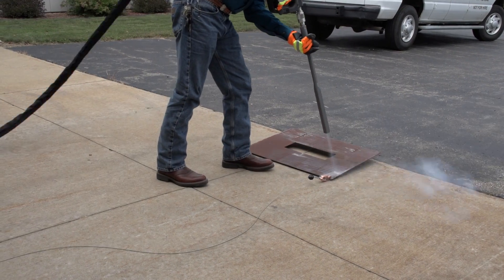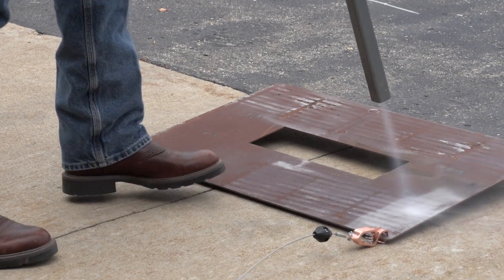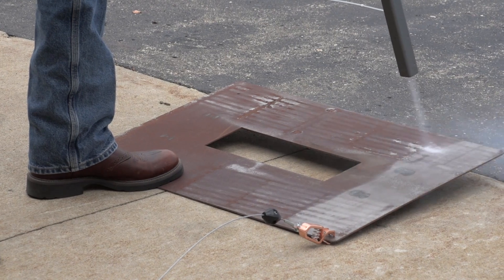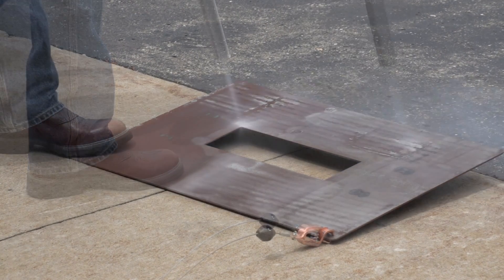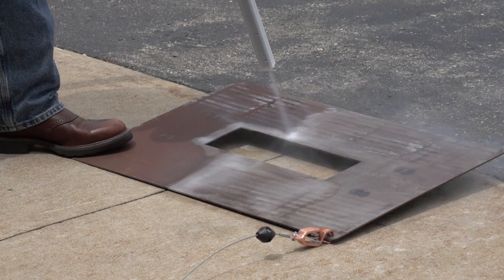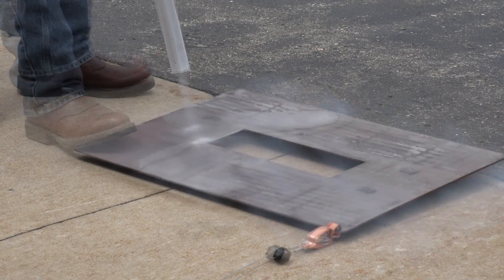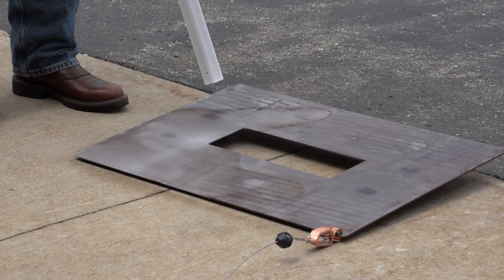You are now ready to begin dry ice blasting. The air pressure and pellet feed rate will need to be adjusted based on your cleaning application. It is recommended that you perform a test cleaning to optimize the control settings before moving forward with your project. In this example, surface rust is swiftly blasted away to prepare a metal surface for painting. This is just one of many common applications for dry ice blasting.